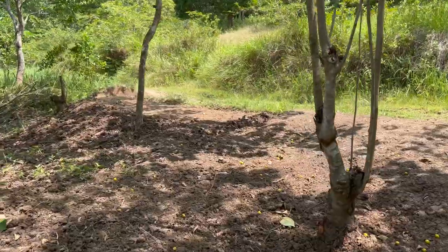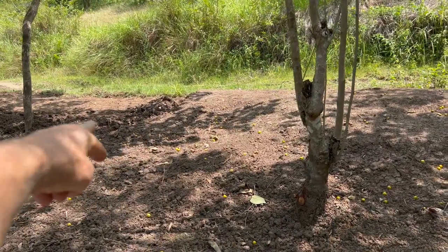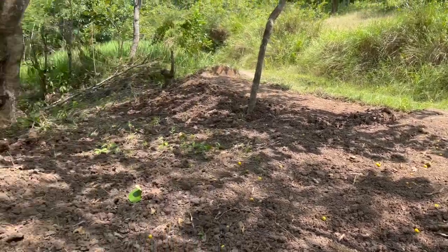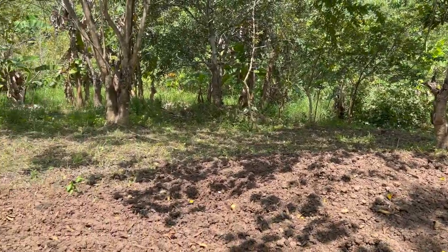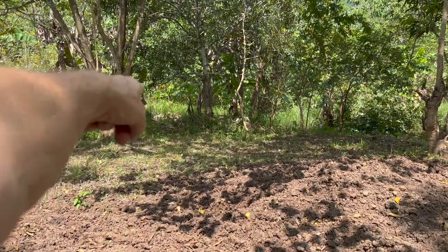We're digging down there to see access off the road, so we're going to come down to that level. Just looking at it, this has got a drop of probably at least a metre — in fact it's close to two metres low down the bottom there.